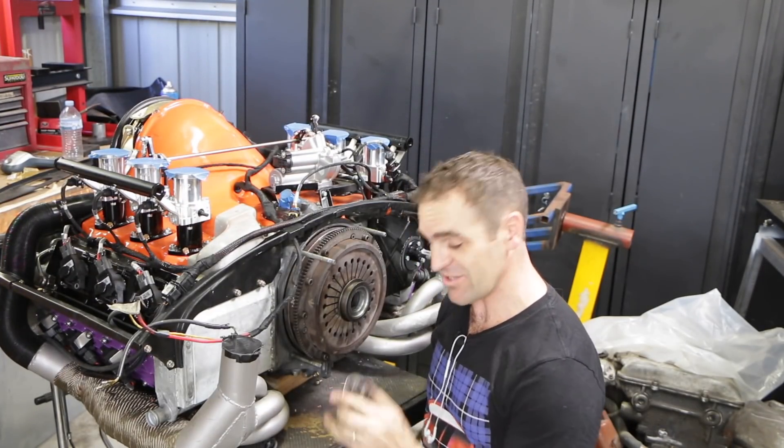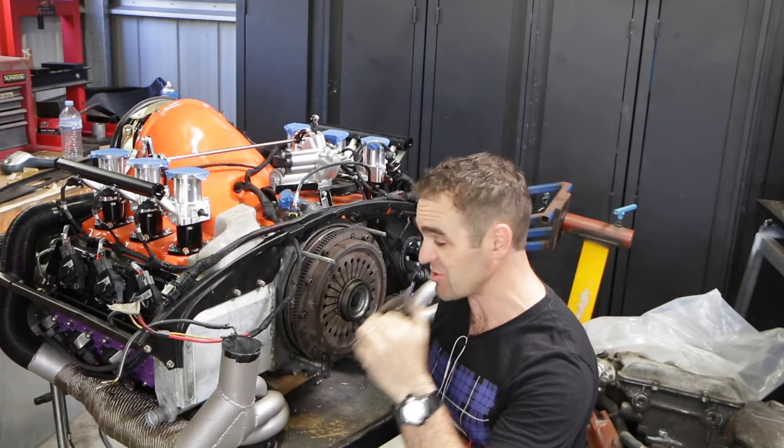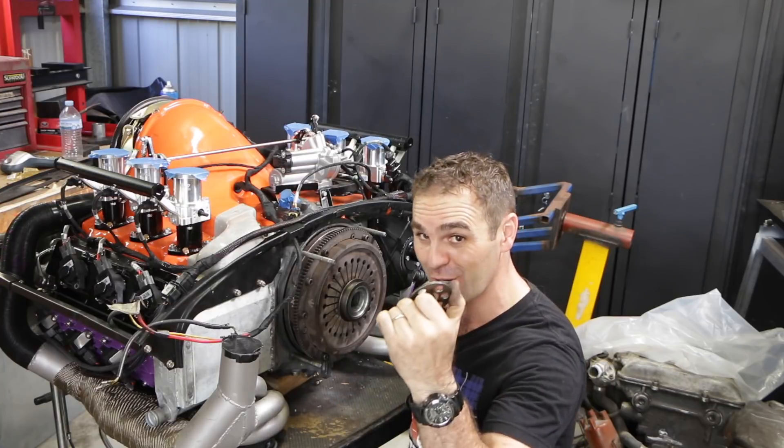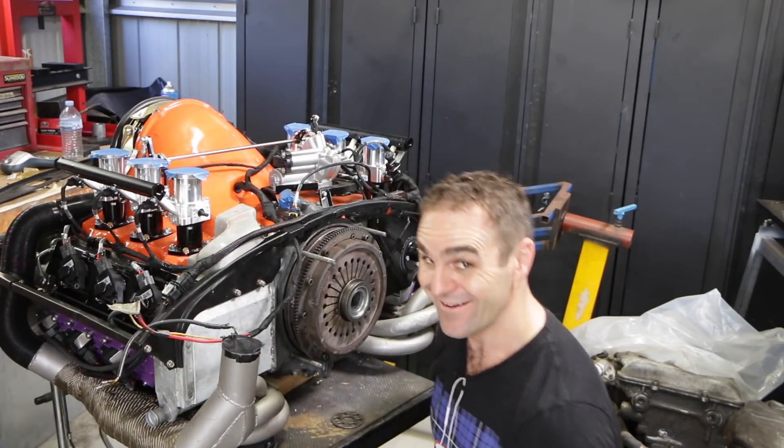That'll teach me for racing ahead — I just realized I forgot to install the washer on the flywheel. So I've got to undo all of this, undo the flywheel again, put the washer on, tighten it all up again, and move forward. We'll get there.